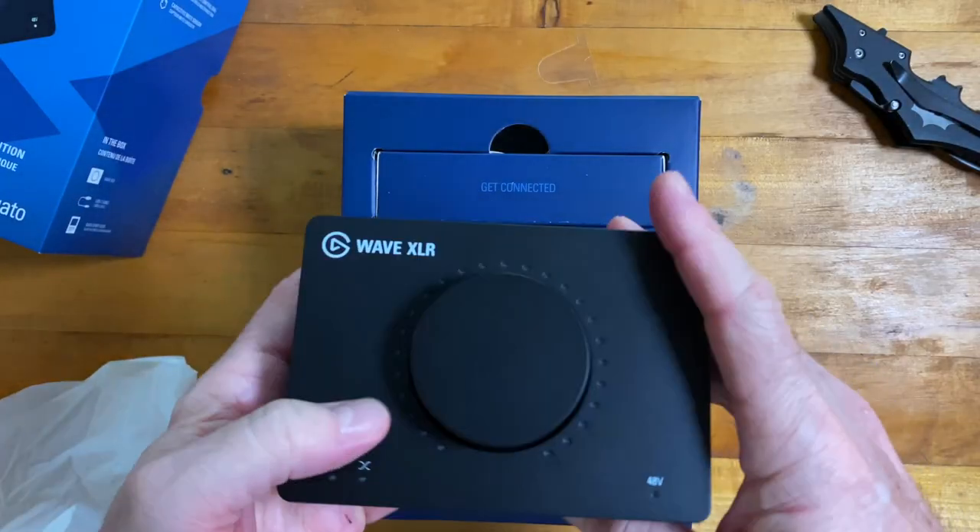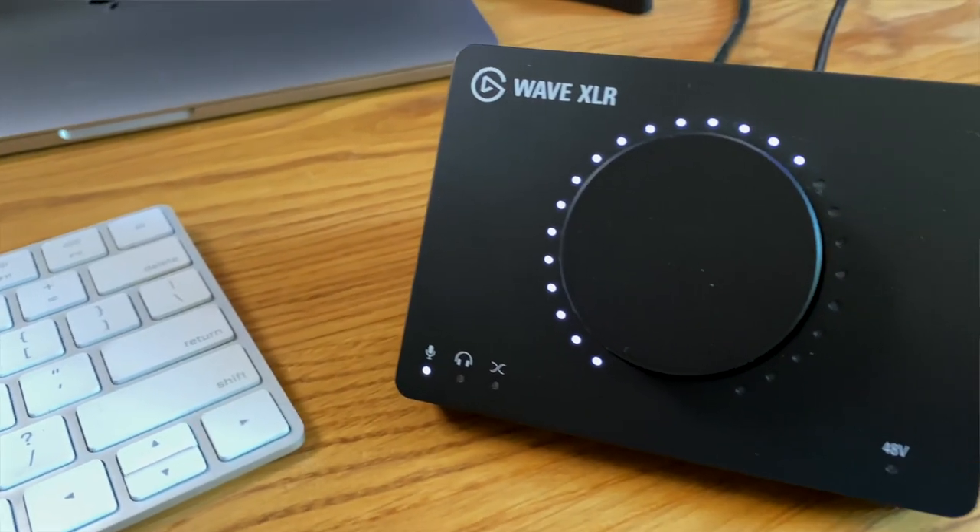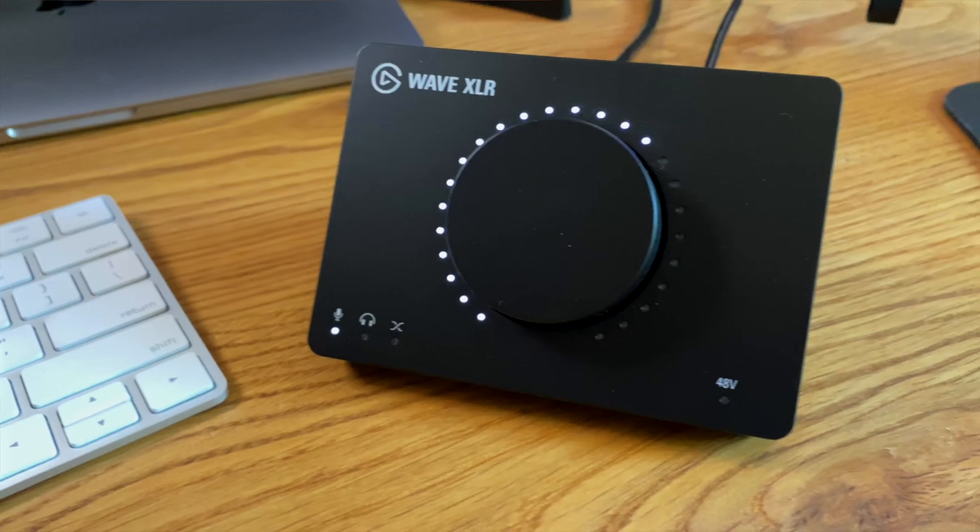Number one: the simple design. You're not going to get a ton of bells and whistles on the Elgato Wave XLR, but that's cool. It does what it needs to, and it's in a very small little box-light type thing that sits on your desk and doesn't take up a lot of space.